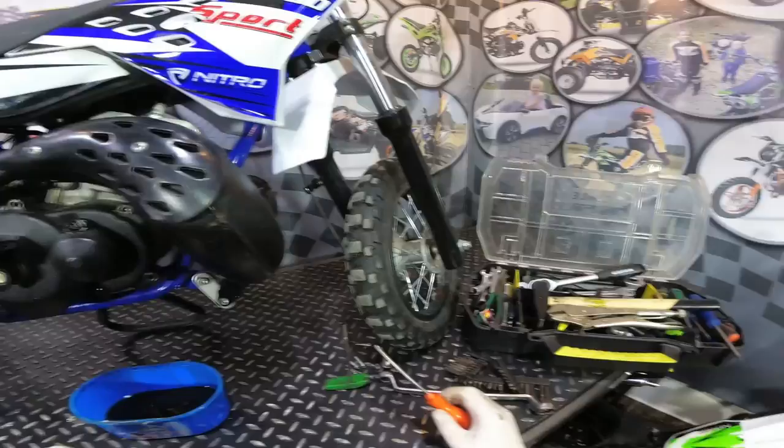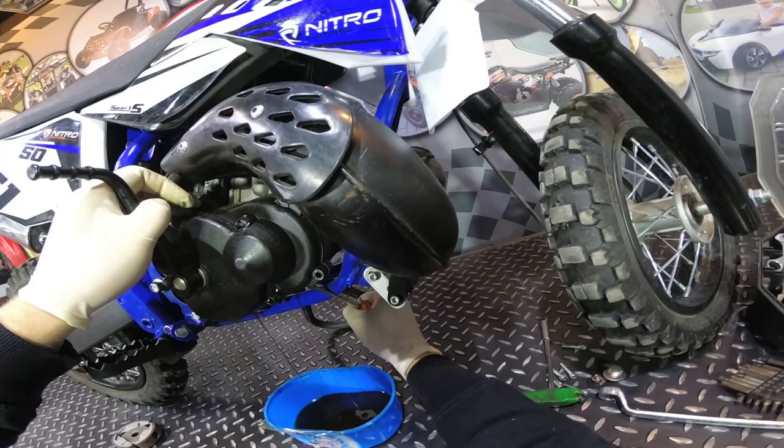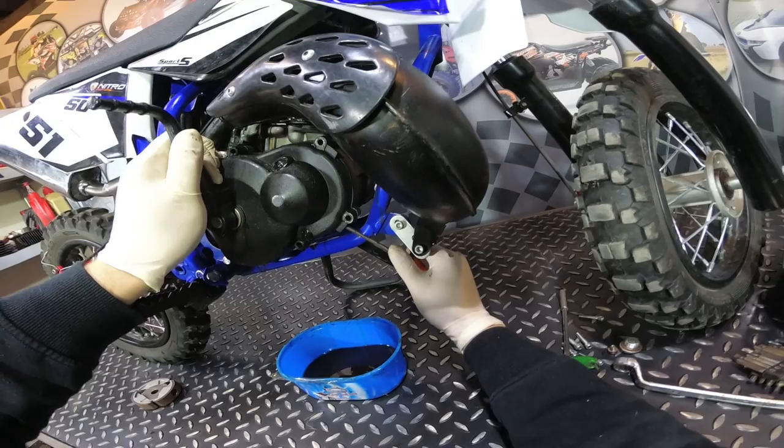We have now removed all the bolts which hold the cover onto the engine. Now we can open the cover a little bit — just don't damage the gasket, so be very careful. The oil is coming out of the gearbox, so wait and do not damage the gasket.